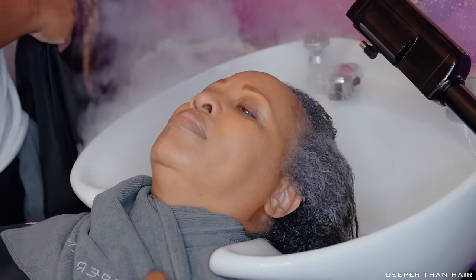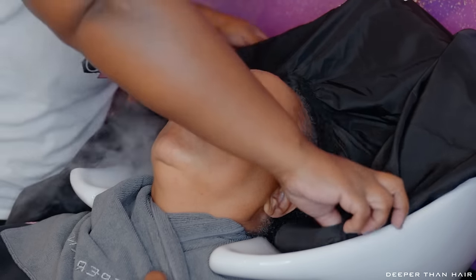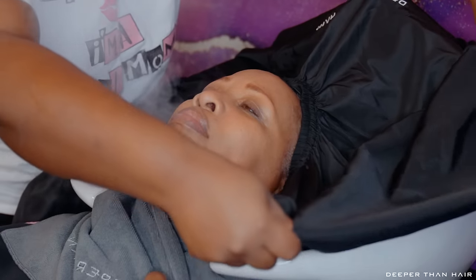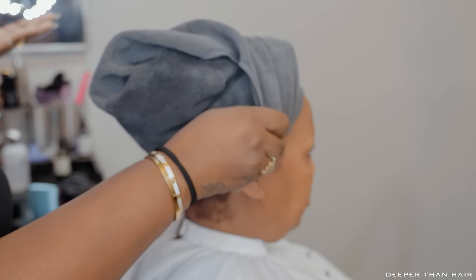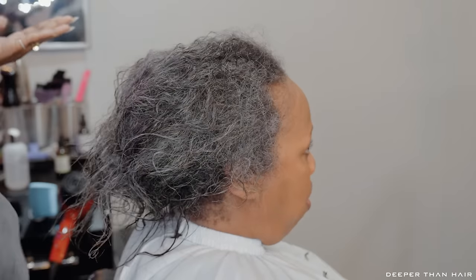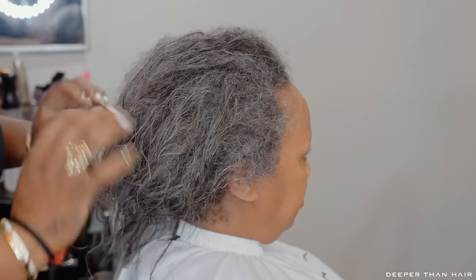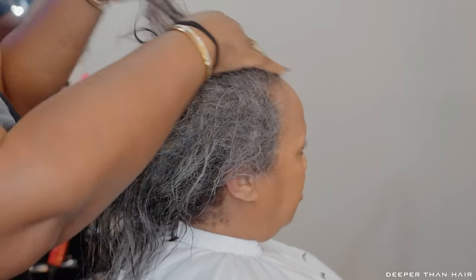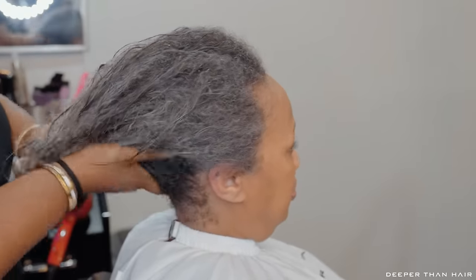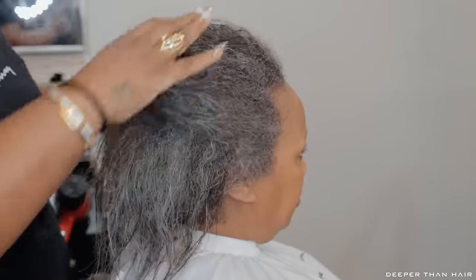Now that we have the conditioner in, we're going to give Nine a steam treatment. The purpose of the steam treatment is that it helps enhance product absorption — your conditioner will better penetrate your strands to improve moisture balance and get those benefits all throughout the strands much better. Now we're going into the blow dryer, putting heat protectant on — a little more than usual because we're trying to guard this gray really well — and I'm about to start her first section.